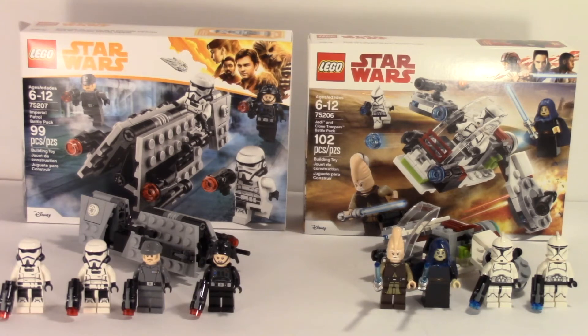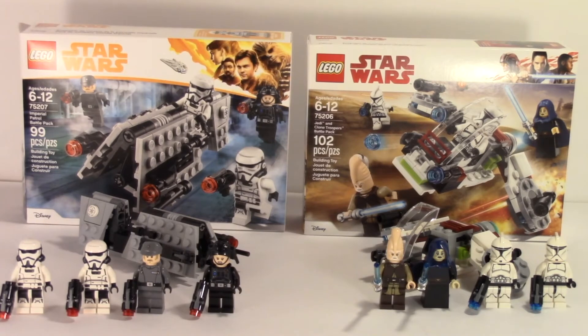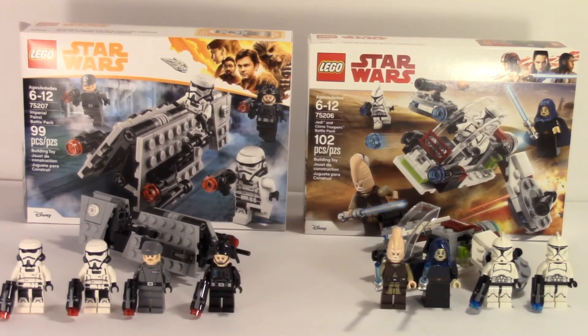Depending on whether you prefer the Han Solo movie or Jedi and clones — honestly, I think the Jedi and Clone Trooper battle pack has better figures. But the Imperial Patrol battle pack has a better build; the speeder is just a far better build than the clone trooper battle pack build. I'd rather have the build from the Imperial set and the figures from the Jedi set, so I'm kind of half and half on both.